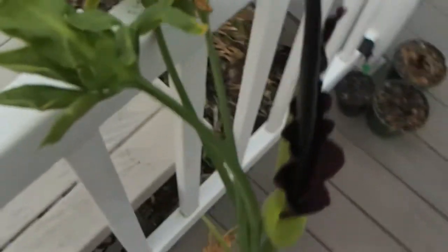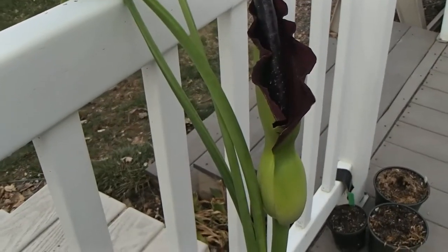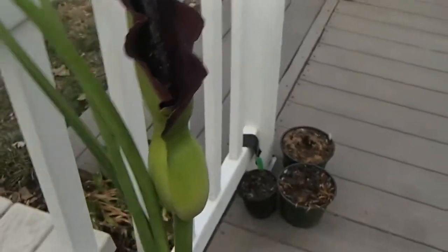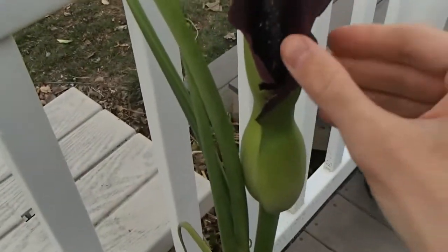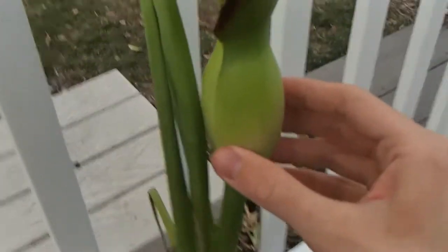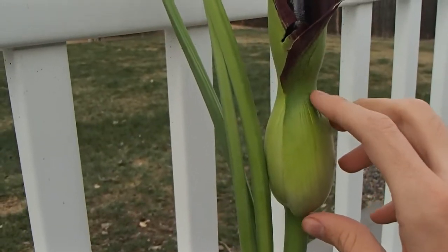These guys have these terribly smelly flowers to attract various insects like flies and especially carrion beetles to pollinate them. You can't see them here, but the spathe and spadix attract the insects, but the flowers themselves are actually down within that cavity that is in the base here. This thickened area here is where the male and the female flowers will be down in there.